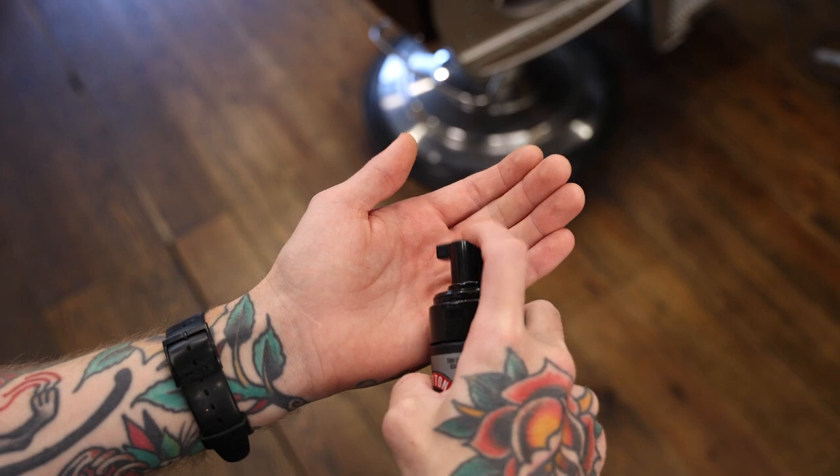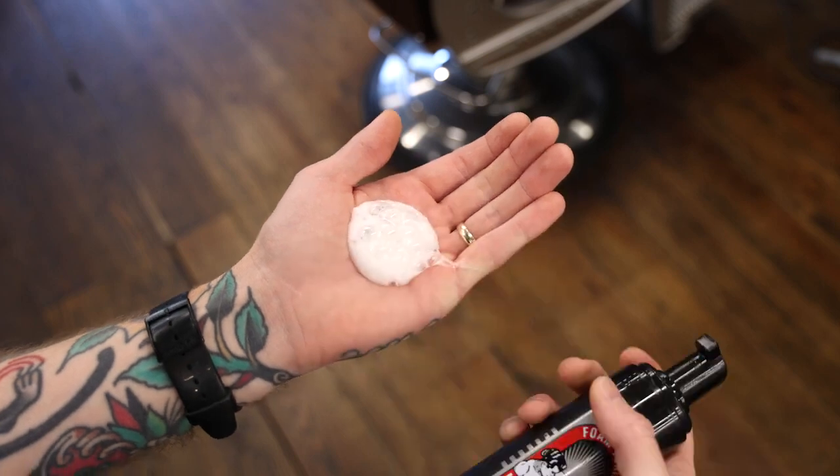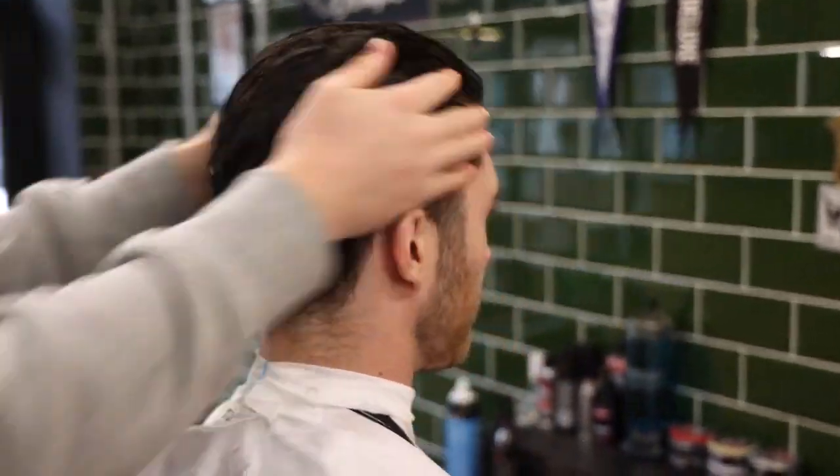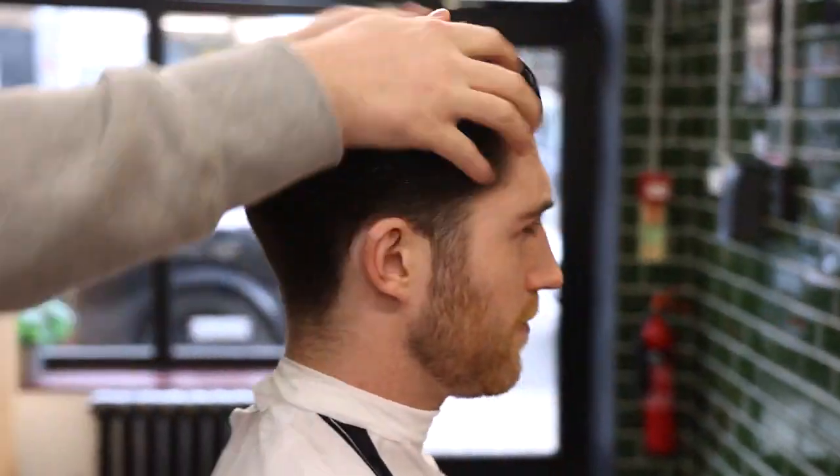To use, simply get between one and three pumps in your hand depending on hair length, and distribute evenly through the hair. Make sure to massage it all the way through the hair and into the scalp to get the best out of this product.